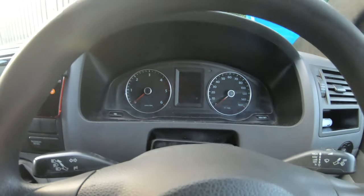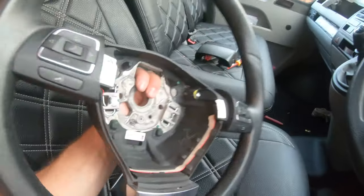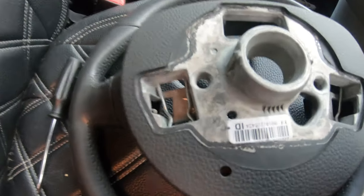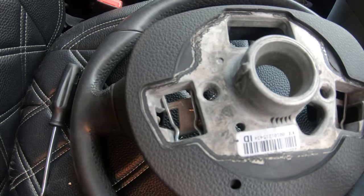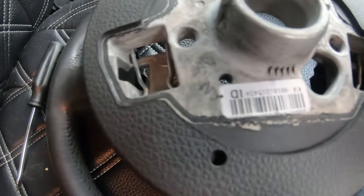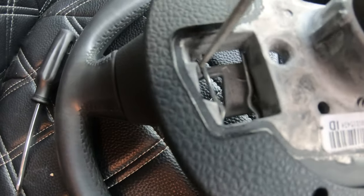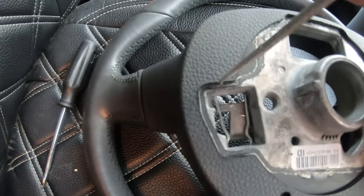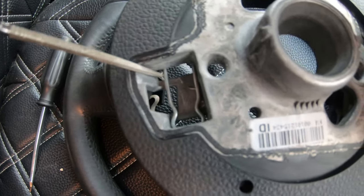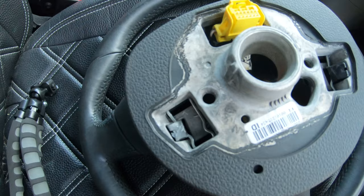The next step is to release the airbag. This is the back of the newer steering wheel — I wanted to show you this because I can get a better camera angle. You'll see this metal pin, and there's a point just here that you can get leverage to move that pin. You're going to want to move that pin on both sides, which will pop the airbag out.